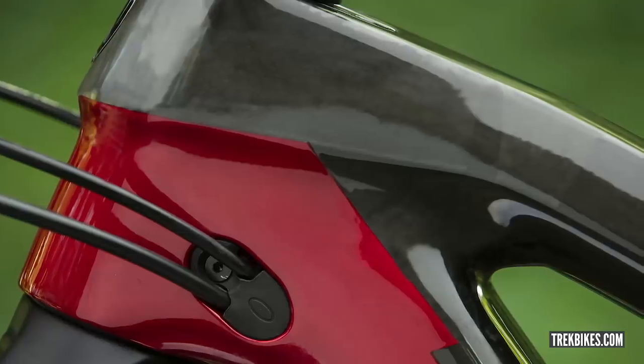Geometry on the Trek Fuel EX: seat angle 75/75.5 degrees — nice and steep for climbing. Head angle 66/66.5 degrees depending on the chip setting. Reach runs from 395 to 515 in low, and 400 to 520 in the high setting, so it's a roomy bike. Everyone seems to be fully on board now with proper geometry sizing — nice and roomy but not excessively large, and with the low standover you buy by the length you want.